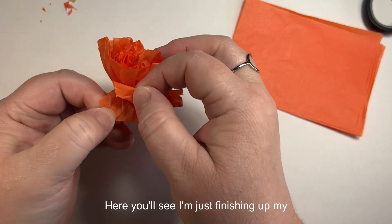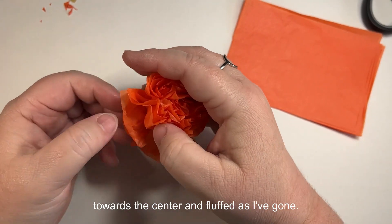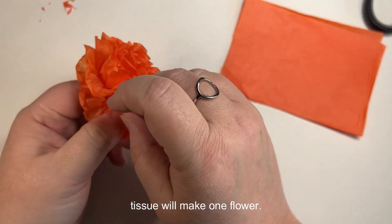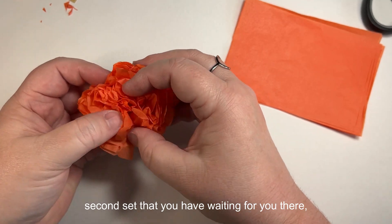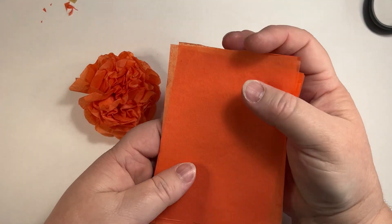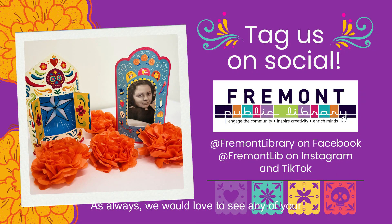Here you can see I'm finishing up my flower — I've now done both sides, pulling one piece of tissue at a time towards the center and fluffing as I go. One little stack of eight pieces of tissue makes one flower. You can start the process again with the second set, and then take your second piece of tissue from your kit and start from the beginning. As always, we'd love to see your finished Stay Crafty kits — please tag us on social. We are at Fremont Library on Facebook and at Fremont Lib on Instagram and TikTok.